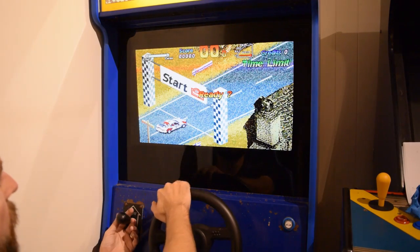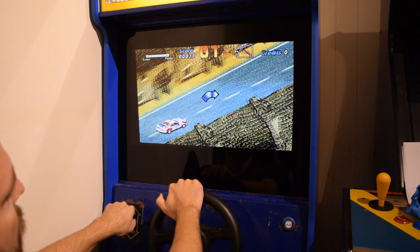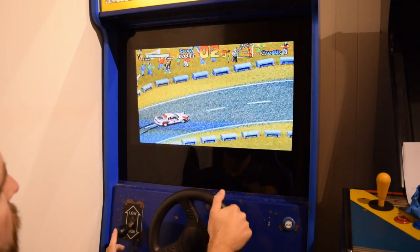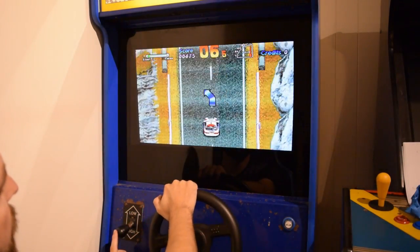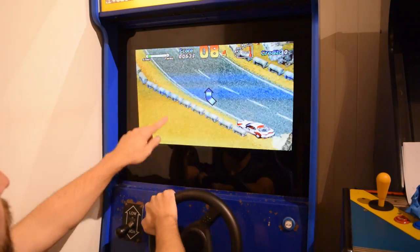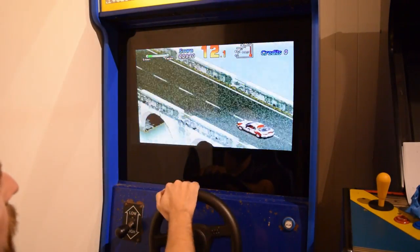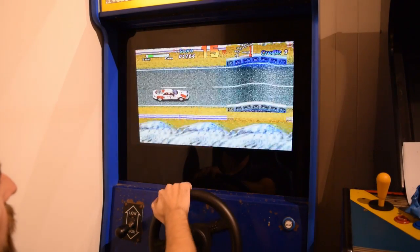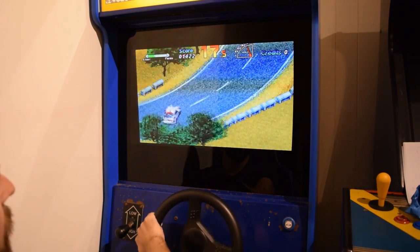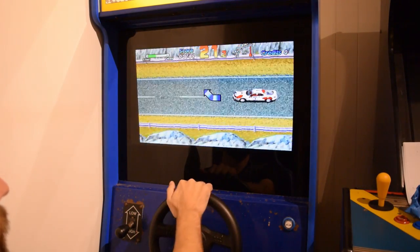Ready? Three, two, one, go! It really made a difference colouring in — especially the side panel — just to hide all of those buttons, the off button, the branding, and the model number of the screen.